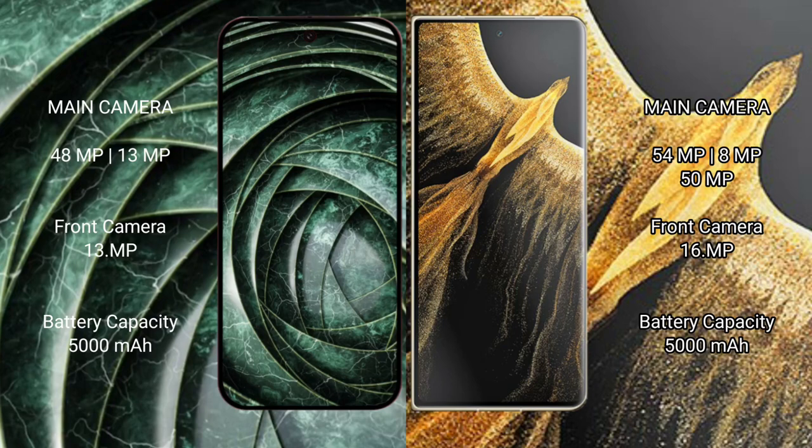The Google Pixel 9A features a dual rear camera setup: 48MP plus 13MP, with a 13MP front camera. The Honor Magic Face Ultimate features a triple rear camera setup: 54MP plus 50MP plus 13MP, with a 16MP front camera. The Google Pixel 9A has a 5000mAh battery with 18W fast charging support.